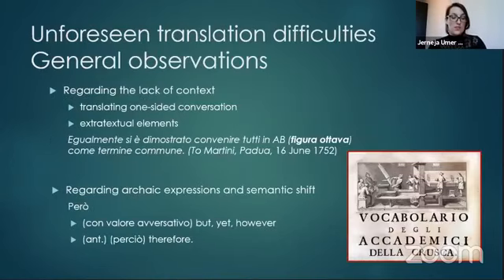Let me start with some general observations. In the case of Tartini's letters, many translation difficulties stem from a lack of context. We're mostly reading a one-sided conversation and cannot always be sure what he's responding to. There are also many unknown extra-textual elements — for example, when Tartini mentions 'figure eight,' but the figure itself is not included in the letter and there is no footnote explaining it, we can only speculate what he is referring to.